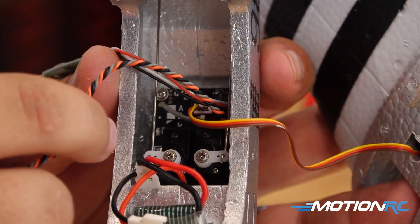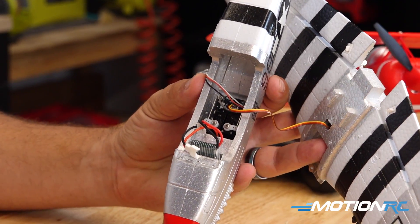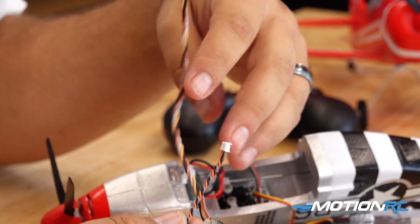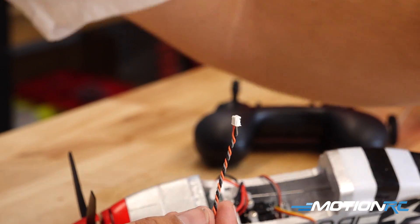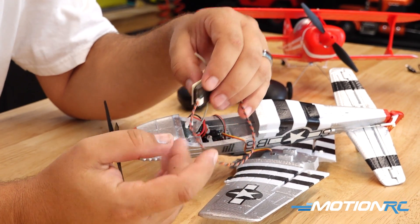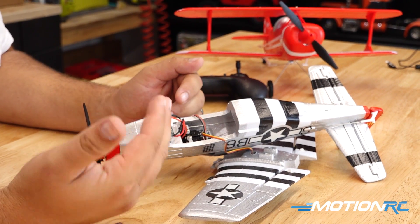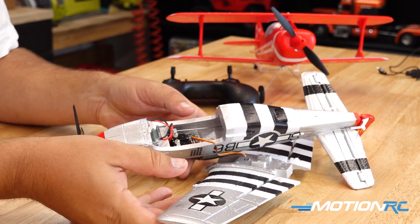Spektrum does have a few different versions of satellite receivers — make sure you get the one that has three wires. A satellite with four wires will not work in this airplane. Then it's as simple as programming Channel 5 to a three-position switch to get all three gyro settings and making sure all control surface corrections are going the right way, just like we did on the Futaba. Then tuck that little RX back into the tail and put the wing back on.